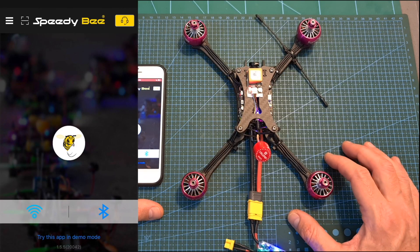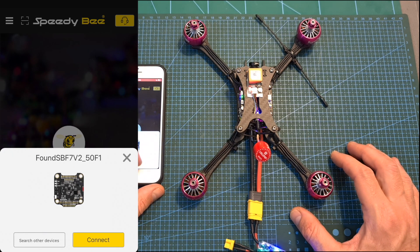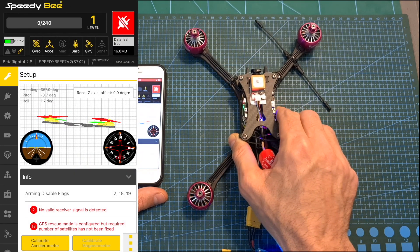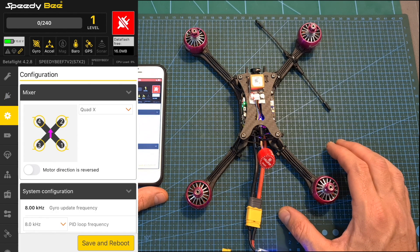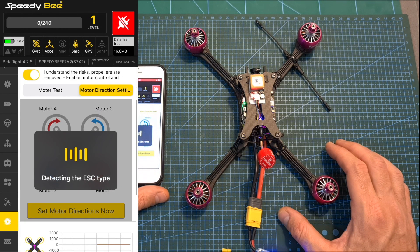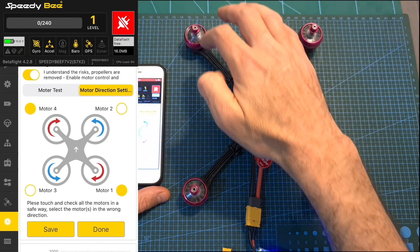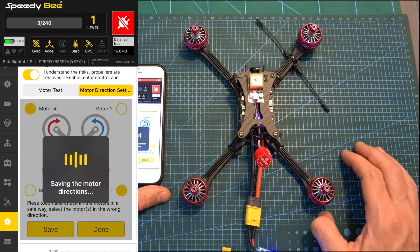As you can see, I've got the flight controller powered up. By opening SpeedyBee's app and hitting the Bluetooth icon, you'll be able to configure the flight controller. Pretty much every feature present in the Betaflight application on desktop is also present in SpeedyBee's app, and on top of that you'll be able to change the motor direction on both BL32 and BL-S 4-in-1 ESCs, which is a recently added feature I've already covered in a previous video.